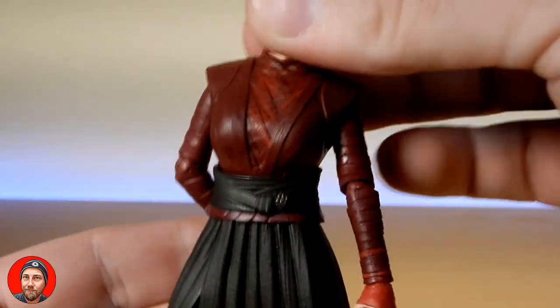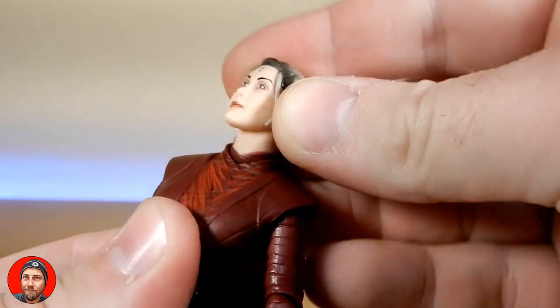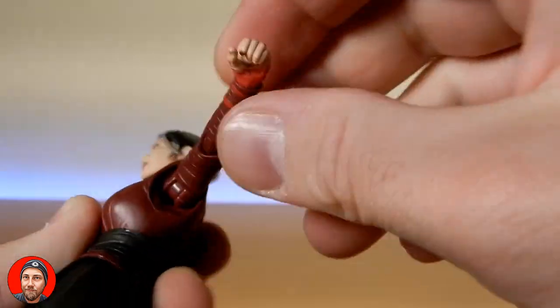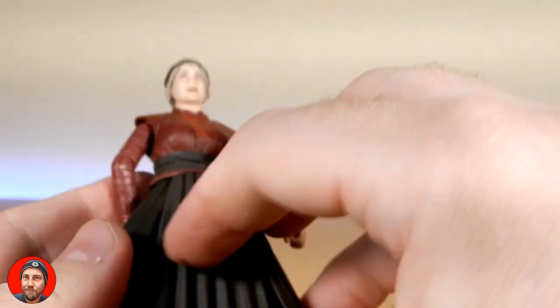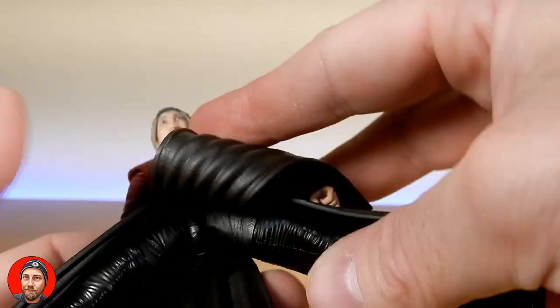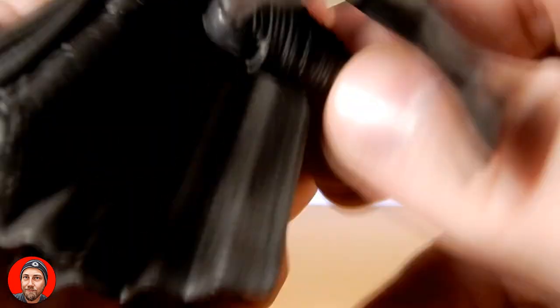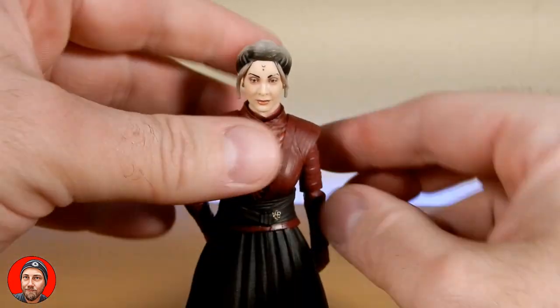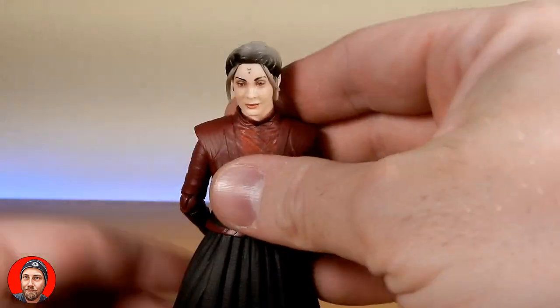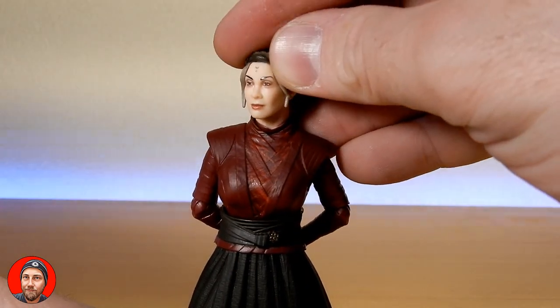She has a ball-jointed head and a ball-jointed neck. There are ball hinges at the shoulders, a lower torso joint, ball hinges at the thighs, swivel at the thighs, a joint at the knees with good range, and a joint at the ankles with rockers. Morgan Elsbeth rocking the moves! She really just needs a weapon or something to command a little more shelf presence, but that look she has is really, really nice.